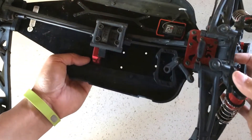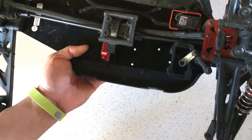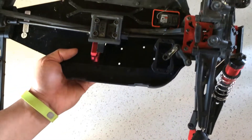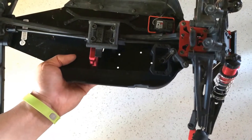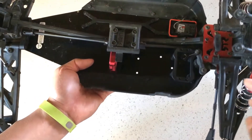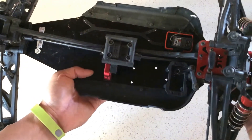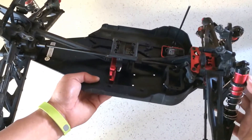I also experienced the common problem with the speed controller where it just went up in a puff of smoke and stopped working. I sent that in to ARMA and they sent me a replacement, so we'll go ahead and get all the electronics back into the Creighton and get back going.